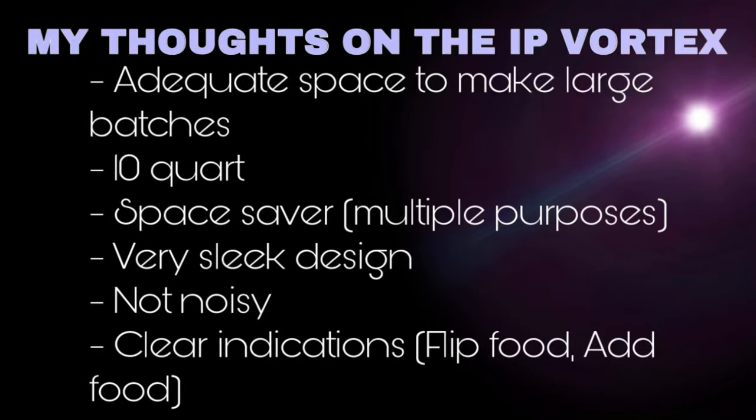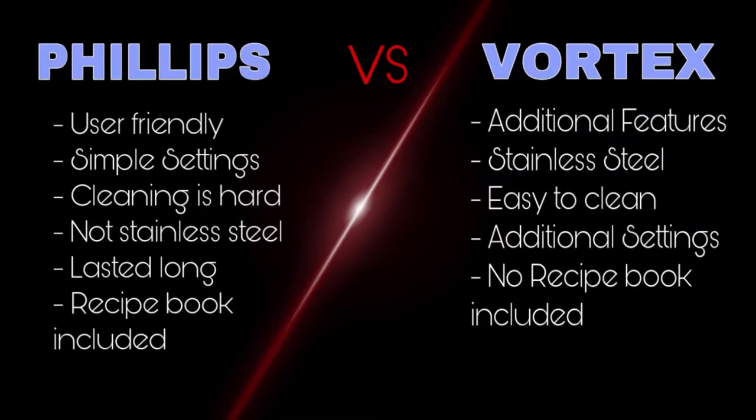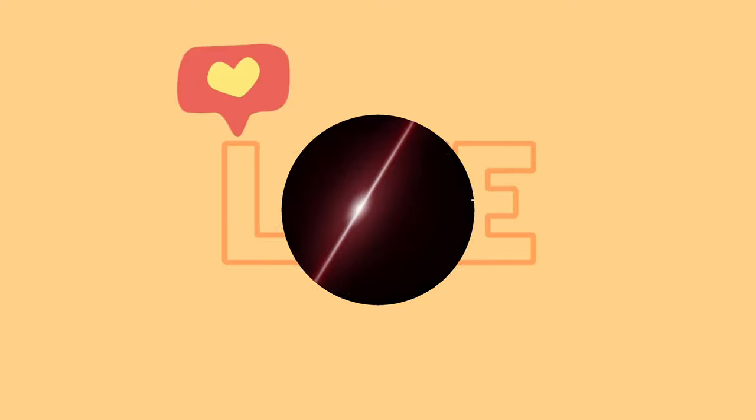To wrap up, we have more space and capacity, which will definitely help for large batches or party preparations. It's multi-purpose, saves counter space, has a sleek design, noise reduction, and other major features. For newbies, the instructions are pretty clear with clear indications of when to add or flip the food. In this slide you can see the pros and cons of the Phillips versus the Instant Pot Vortex air fryer. Hope this video was useful to help you decide. Feel free to share your thoughts or experiences with the Vortex — thanks for watching.